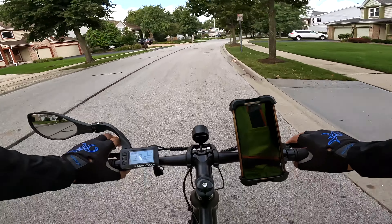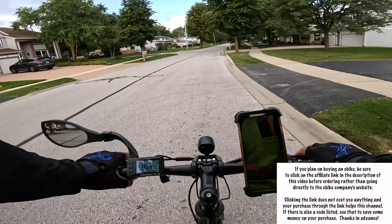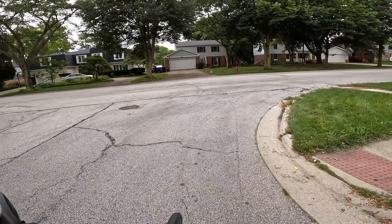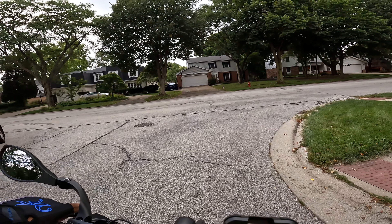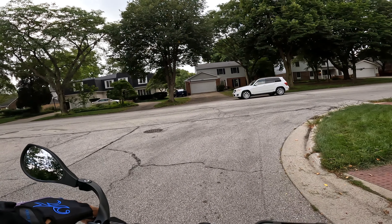Hey, this is Russ and I'm back out on the road again. I am riding the new Magicycle commuter bike. I think it's gonna rain — I was planning to do the range test today just to see how far this battery can take me, but I don't think I'm gonna be able to make it. So instead, let's just take it for a ride. This is my third ride out on this bike.